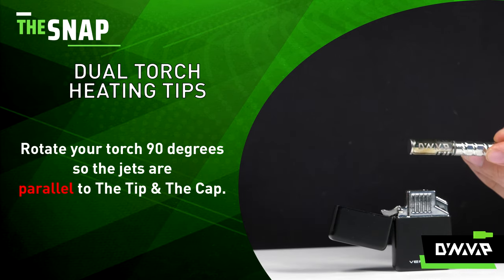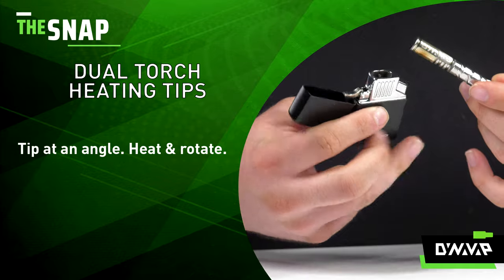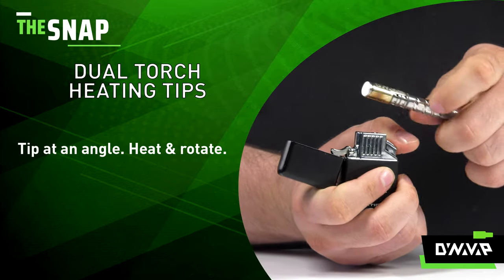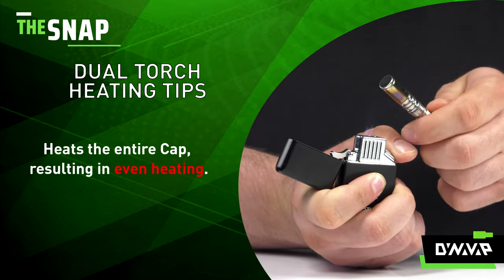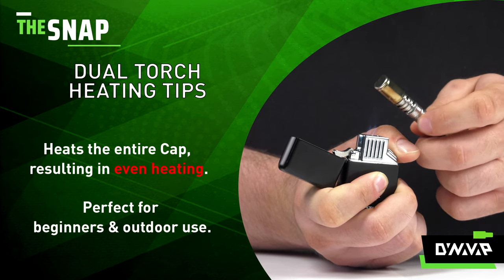Rotate your torch 90 degrees so the jets are parallel to the tip and cap. Then tip at an angle and heat and rotate like you did previously. This method will heat the entire length of the cap and result in even heating, which is perfect for beginners and outdoor use.